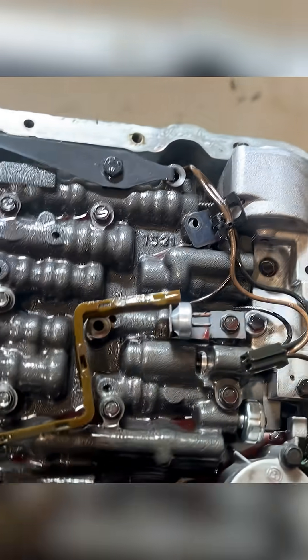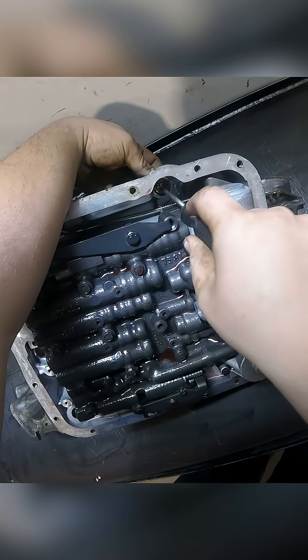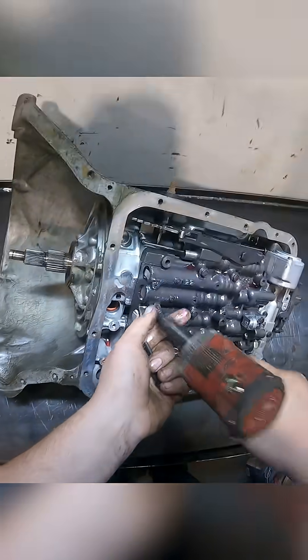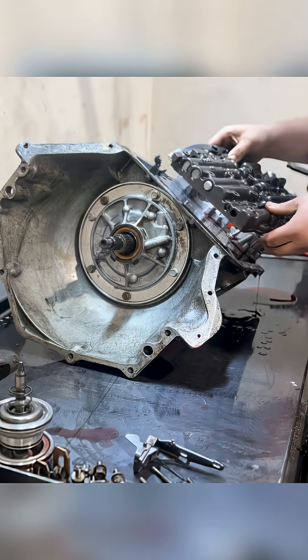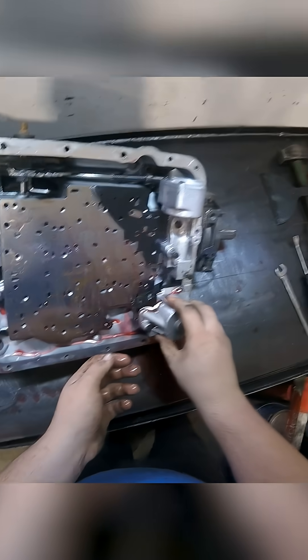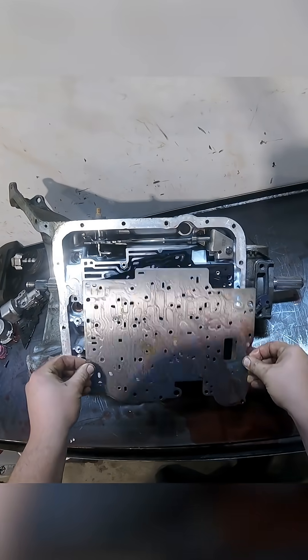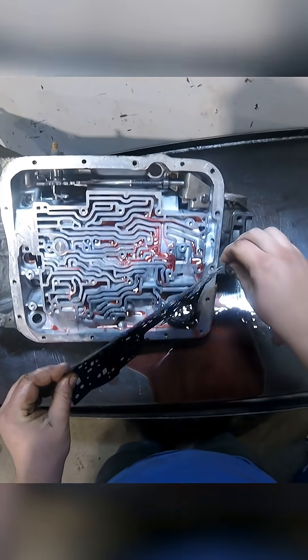Inside look at the valve body minus the governor tube — three plastic tabs in there. This is our kickdown assembly. Off all that comes. Get our separator plate off and our gasket peels off.